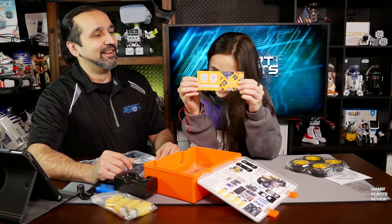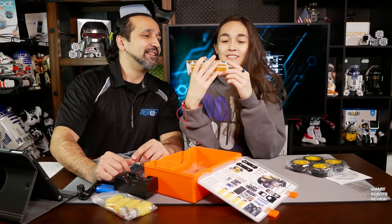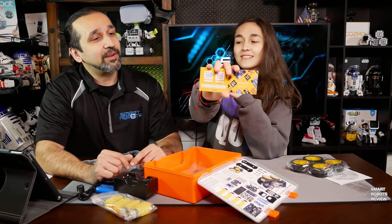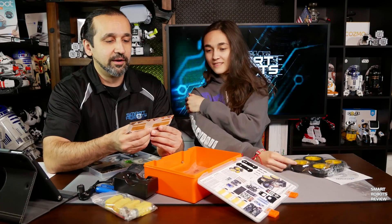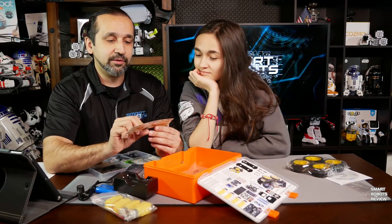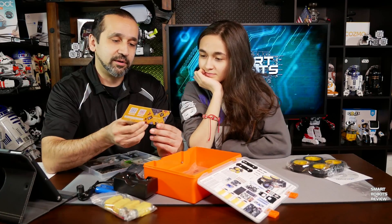There's something for all your social media people. What is that — a card? Yeah, of course. It is a 2D barcode — a scanning barcode for accessing the social media sites for Elegoo. There's a little card here. Very nice.